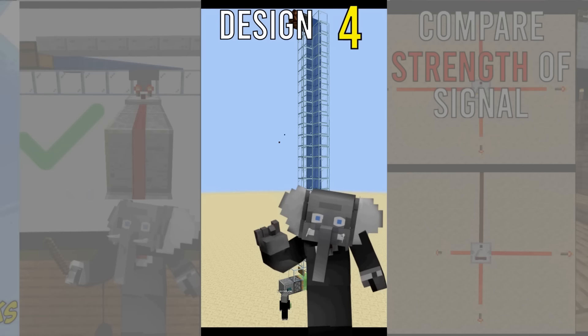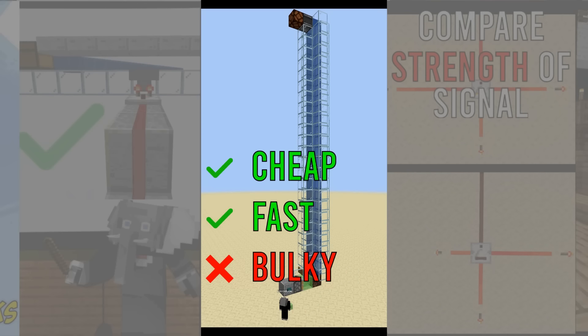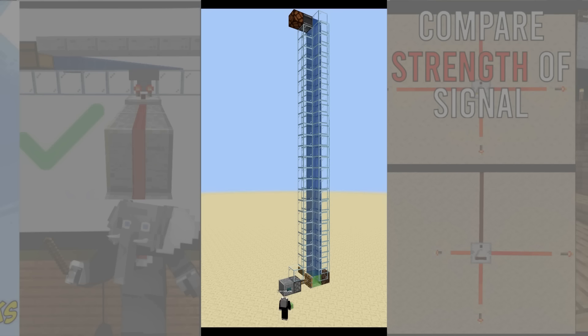Number four: bubble observers. We use the fact that observers can see if water is a bubble column to create the fastest and relatively cheap vertical wiring. The design is pretty bulky though.